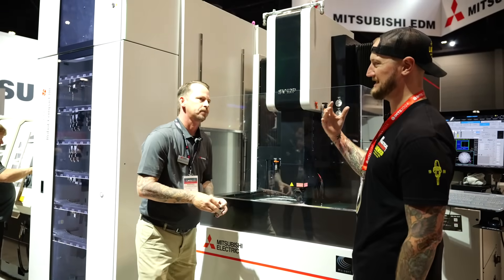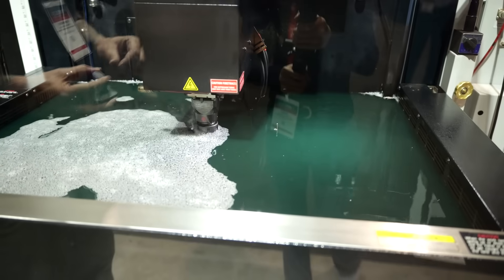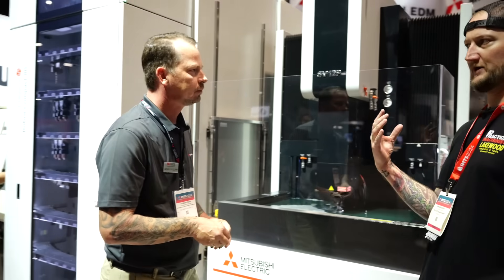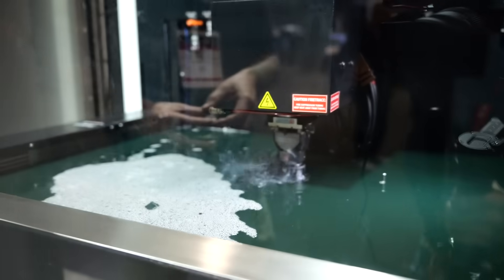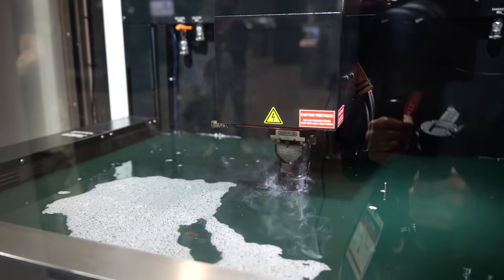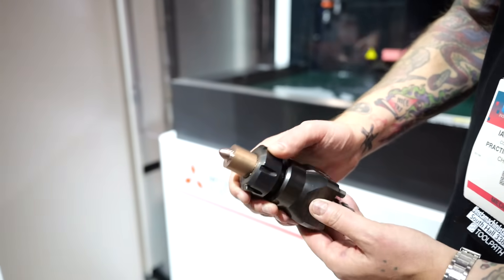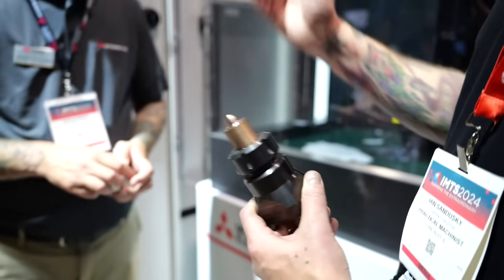On the machine over there we saw a yellowish oil and this one's green — is there a difference? It's just a different manufacturer, different particulates they put in the oil that give it that color. It helps with the conductivity as well as the finishing. And on that tool holder — I'm not the most familiar with sinker EDM so this is educational for me — that looks like a standard ER collet style. It's exactly what it is — it's a collet style holder. It's an ER 32 collet, everybody has some of those laying around. And that's nice because you can make those on center and you can actually spin the electrodes if you want — put them on a lathe and manufacture them.